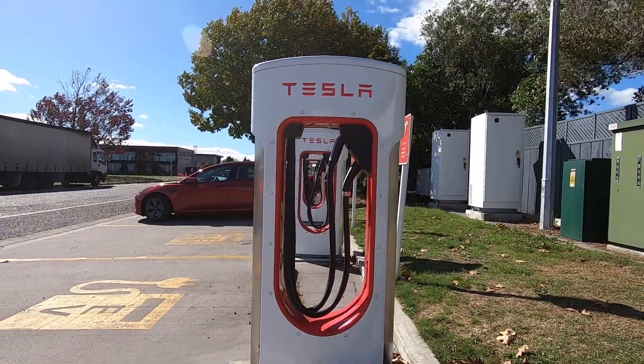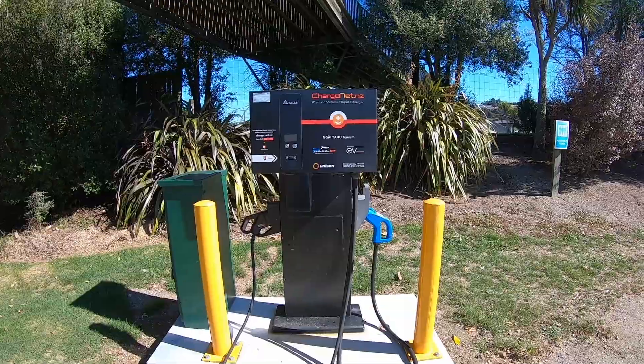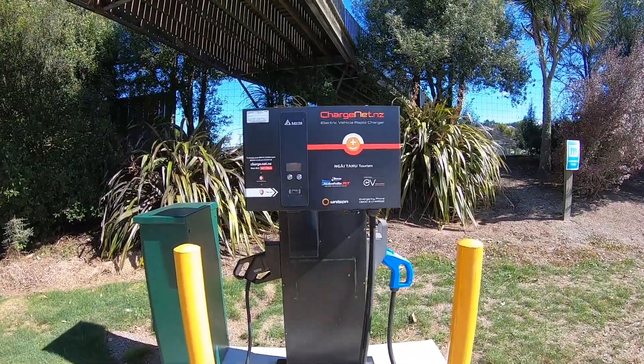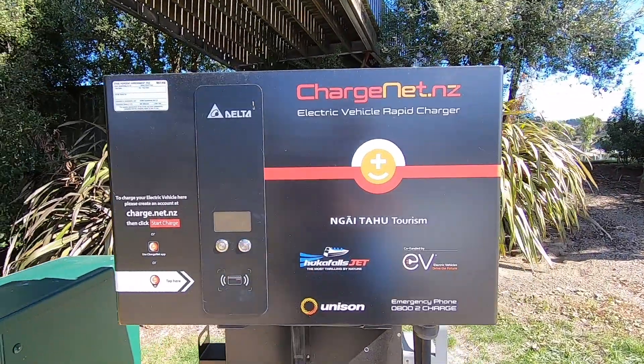You may also see Tesla superchargers, which cannot currently be used with a Nissan Leaf. Occasionally, in more out of the way places, those will charge your car at half the normal speed, but still faster than charging at home.